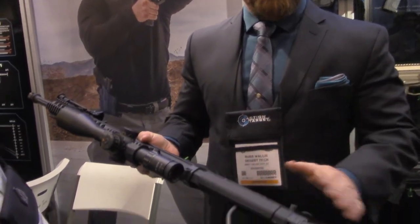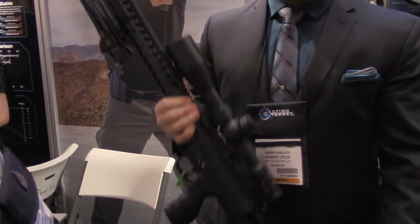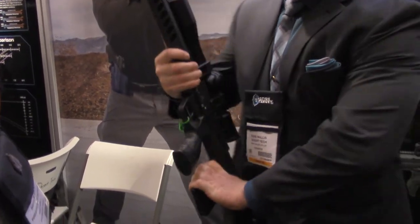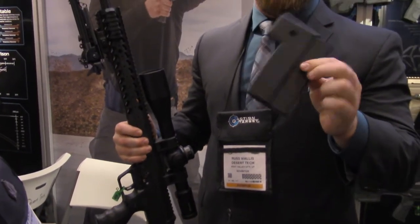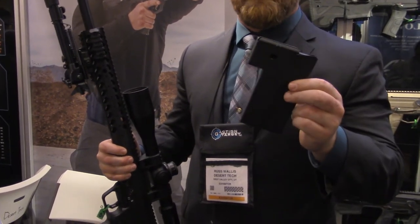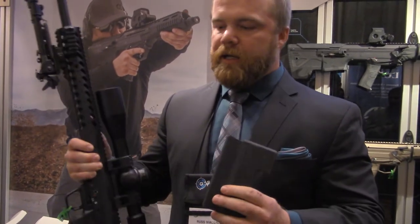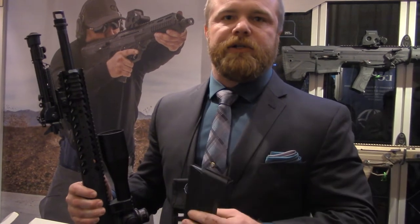Everything's going to be the same: adjustable cheek piece, adjustable length of pull, modular forend, and obviously our quick change barrel conversions. Along with that, something our customers have been wanting is a high cap — or what we like to consider a normal capacity magazine — our competition-ready 10-round mag. We've been doing a lot of development on this to cater to our long-range precision rifle and PRS series shooters.